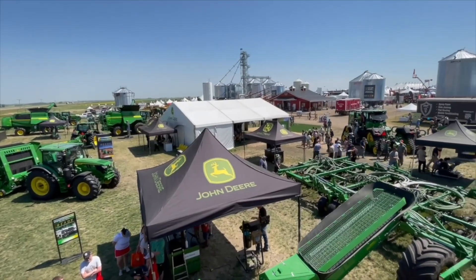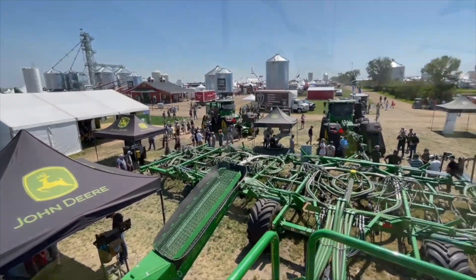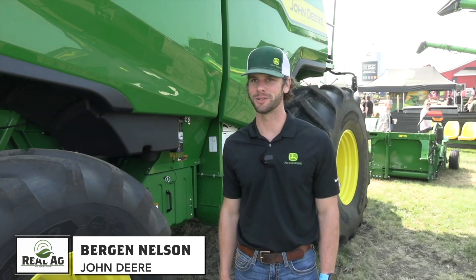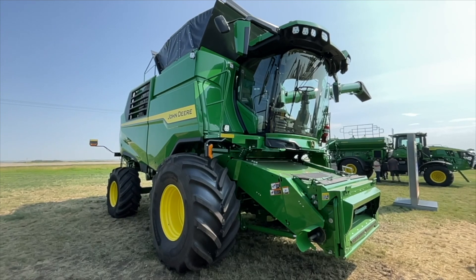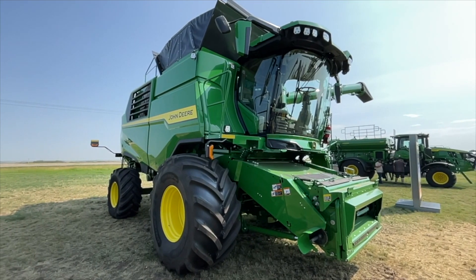Bernard Tobin here at Ag in Motion in Saskatoon. I am over at John Deere now, catching up with Bergen Nelson. It's going great — glad to be here at the show. We've had beautiful weather compared to last year, so things are rocking. It's always nice to start with nice weather and a new machine. We're looking at the T6800 Combine here — first time in Canada.